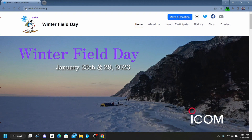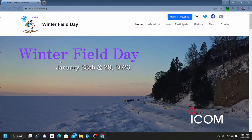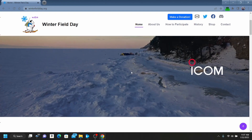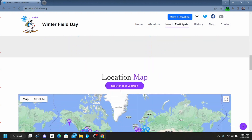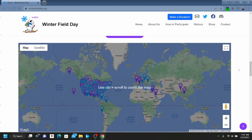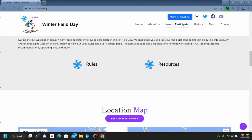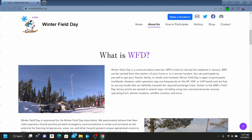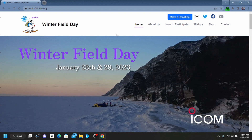Here you can see the Winter Field Day website — it's winterfieldday.org. You can see it's going to be January 28th and 29th, 2023. This is the website you'll want to go to for information about Winter Field Day: what it's all about, rules, regulations, resources. You can see the location map for all the stations — look at all those stations in the U.S., a few sprinkled across Europe, the Middle East, Egypt, a couple in Asia. There are going to be 539 locations, and it's 152 hours until start. There are a couple of pictures of some Winter Field Day setups. Head over to winterfieldday.org to check it out.